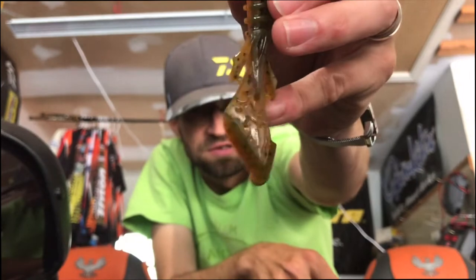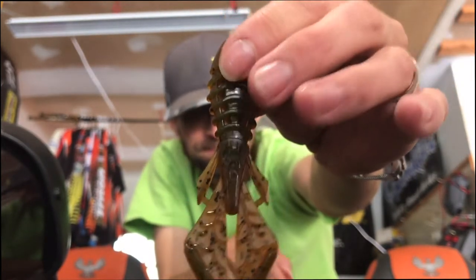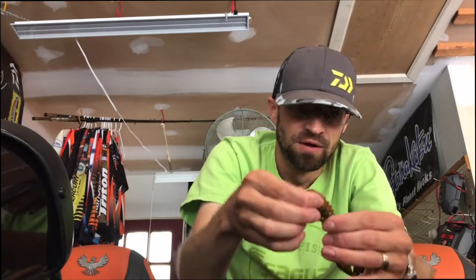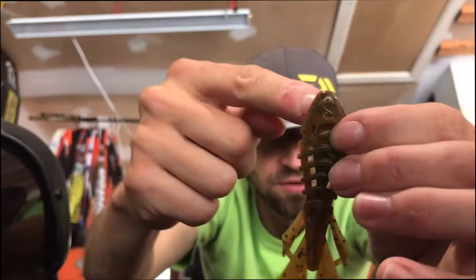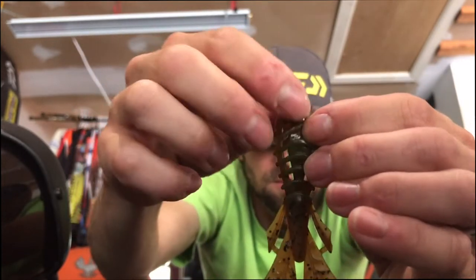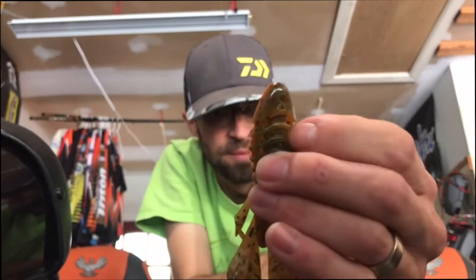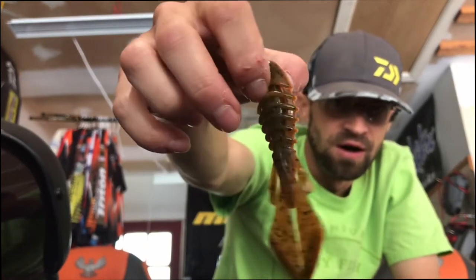As you can see, it's a little bit slimmer — doesn't have as big of pinchers to it. It doesn't have that giant flapping motion. Super soft. You can see the holes here; you've got the center channel down the middle to put your hook in.